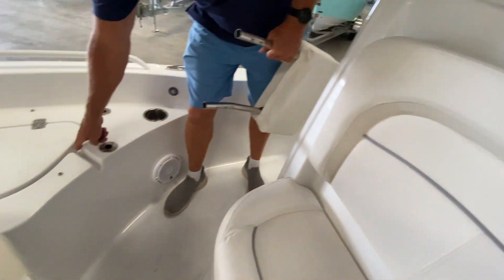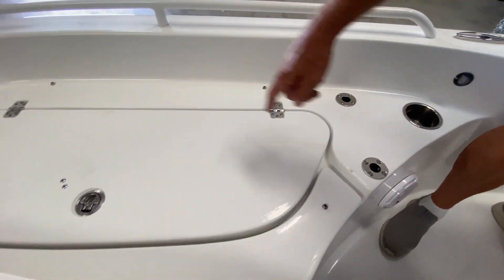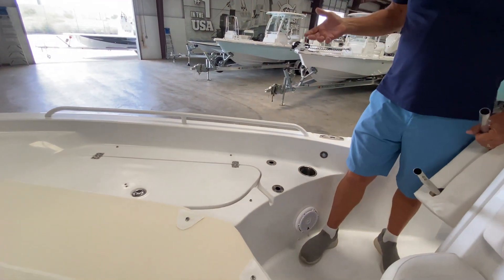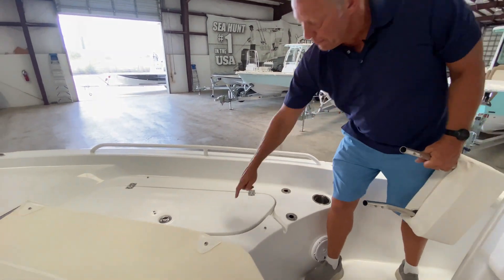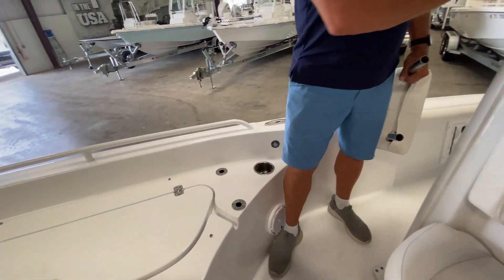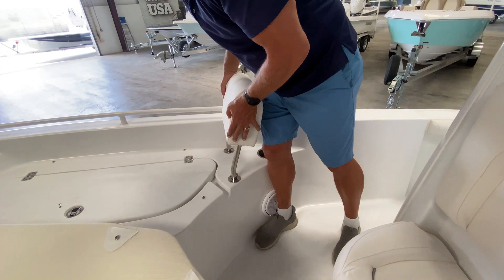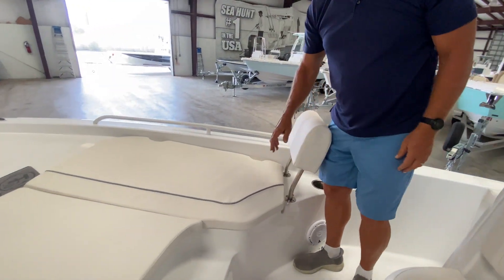I wanted to point these out — you'll notice on Sea Hunt boats they put these nice deep troughs around all of their hatches. So if you come up on a big wave, get water over the boat, or get caught in a rainstorm, you don't have to worry about water pouring right into the hatches. It's actually going to go into these rain gutters and drain overboard and back down into the bilge compartment. While there's no such thing as a waterproof compartment on any boat, that certainly helps keep water out of your compartments.